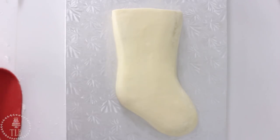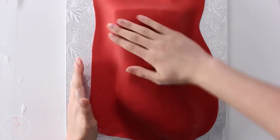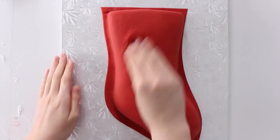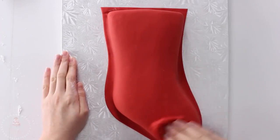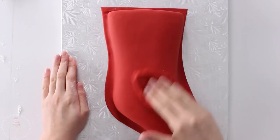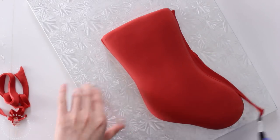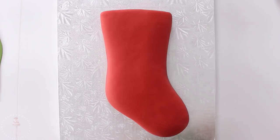I rolled out some red fondant that I added a little bit of black to just to deepen the color, and I'm draping that over my cake and just smoothing it down with my hands. I trimmed away the excess and then used some of that excess to help me really smooth and buff over the fondant.